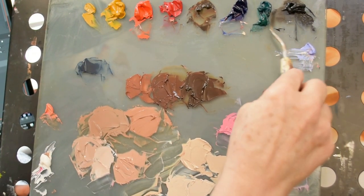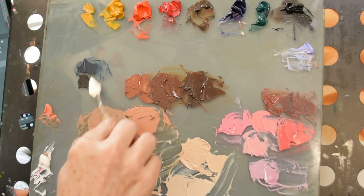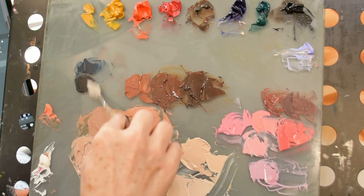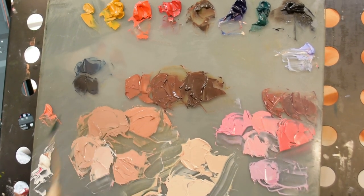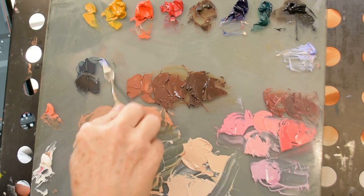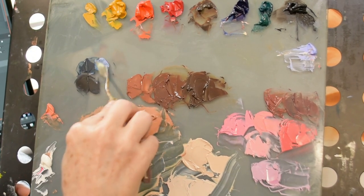That's looking pretty good. I'm going to add some of this chromatic black. I love chromatic black — if you didn't see my chromatic black versus ivory black video, pop into the video section and you can find that. It was last week's video.